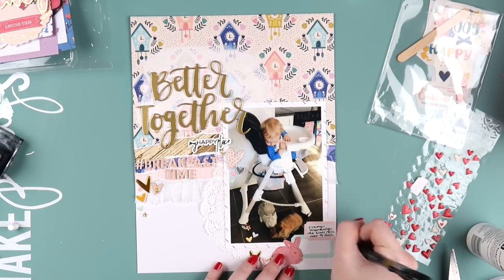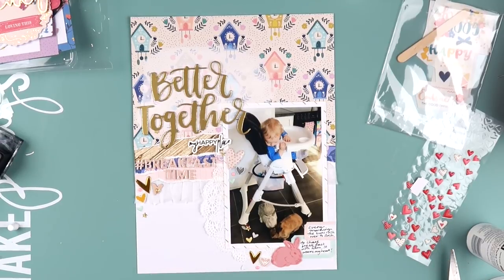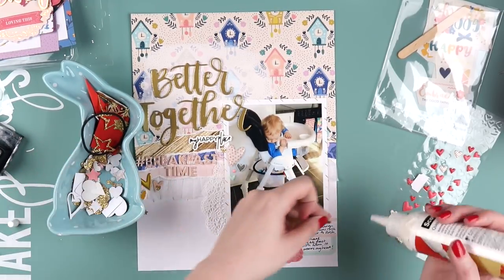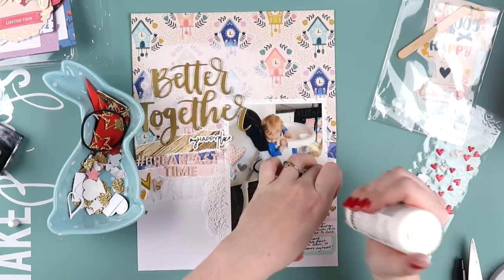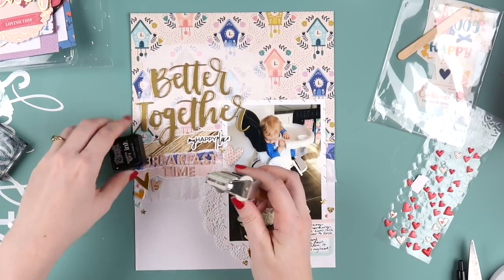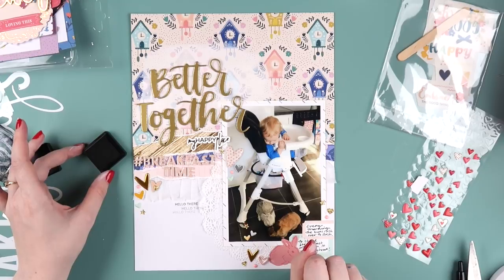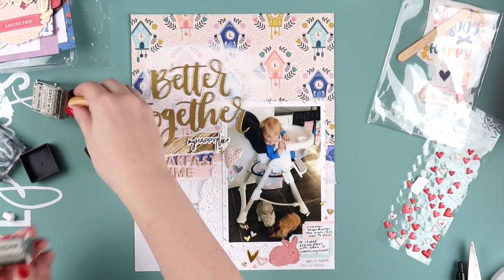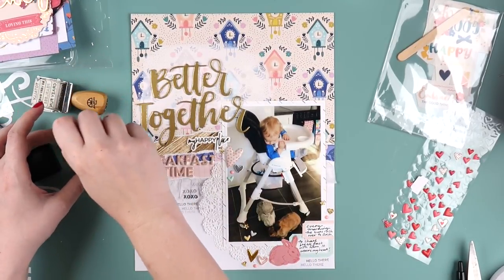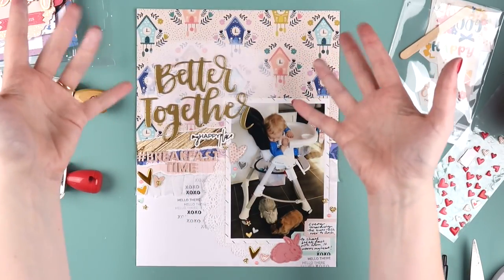I added a couple of labels at the bottom and squeezed in the little bunny — he doesn't look as squished anymore and actually looks like he belongs. For the sparkly hearts, I punched them out using a Fiskars handheld punch and an older Martha Stewart heart punch. Then I grabbed my roller stamp and just started adding words. I could have stopped earlier but I like the way they look, though I sometimes go a little over the top with roller stamps — it's just so fun, quick, and satisfying.